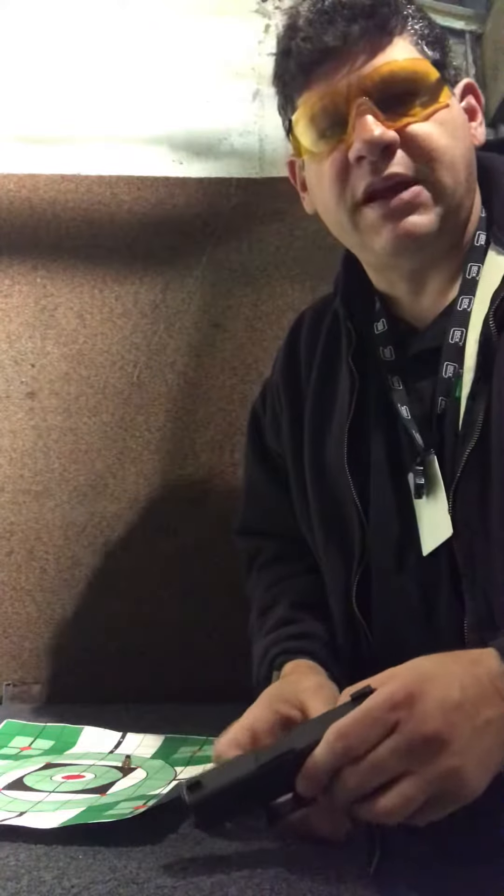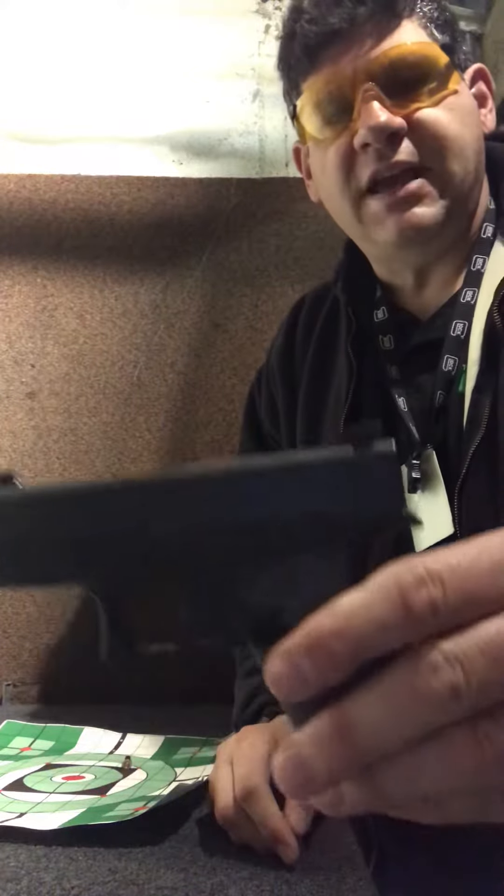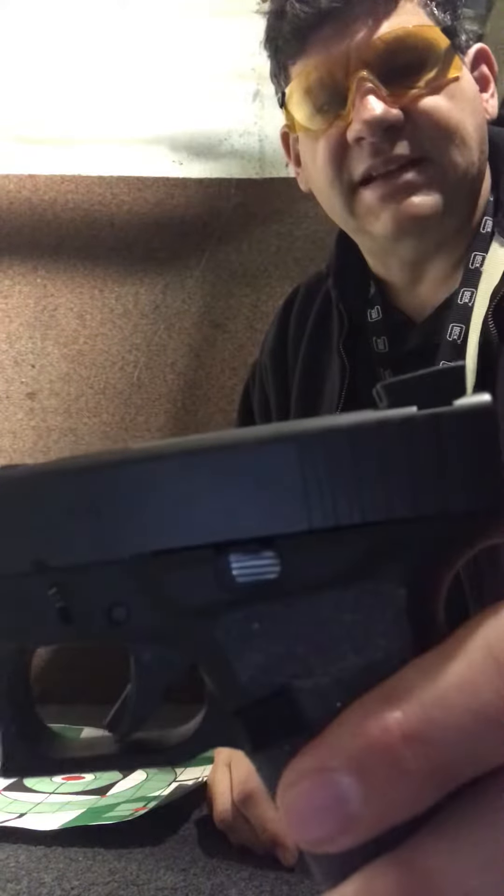Jonathan Glazer, product specialist with the Mako Group, and today I'm testing out the Meprolite R4E optimized night sights.